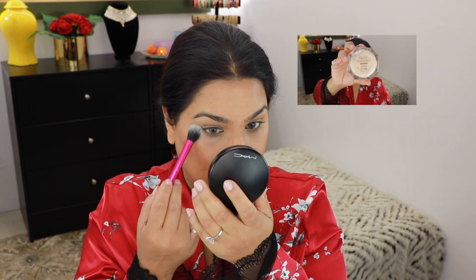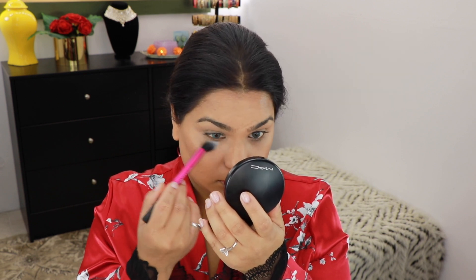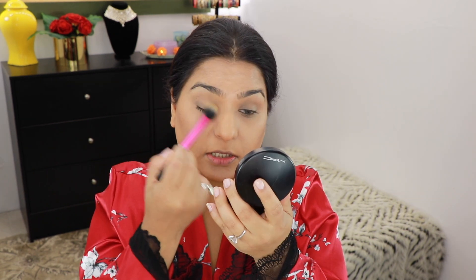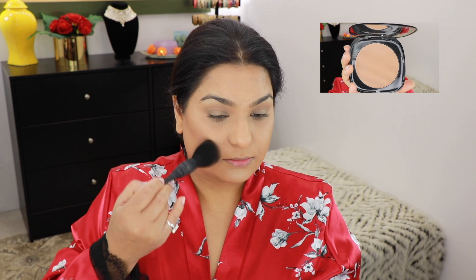For setting under my eyes, I'm going to use my Fenty Beauty Powder in the shade Banana, taking it on a setting brush from Real Techniques. I'll also take this powder over my eyelids. For my bronzer, I'm going to use the Omega Bronzer from Hourglass — there's not a lot of product on the brush, just a little bit to warm up the skin.